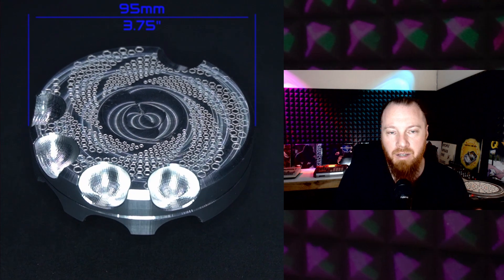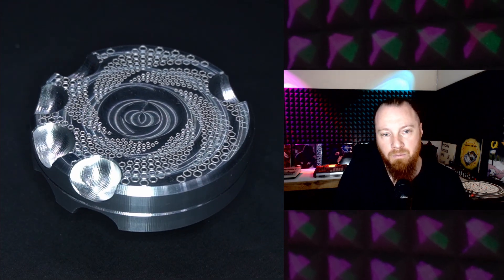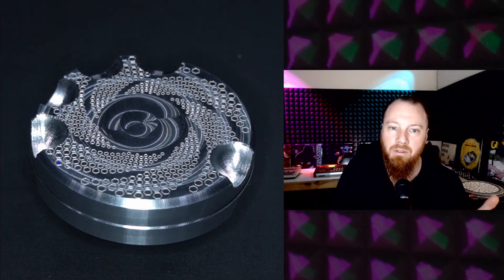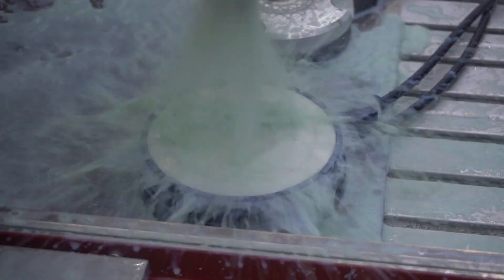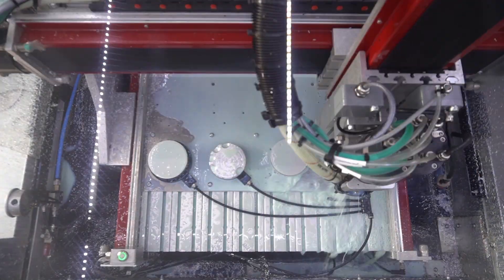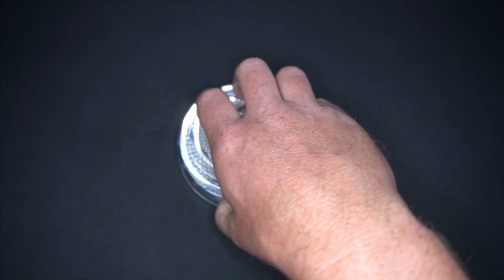Because I already had vacuum workholding on there for the second op on part 1 and part 2, I already had vacuum setup. So that was a reason why it was useful to have another vacuum pod or module for op 1, which is that self-centering collet-style device.